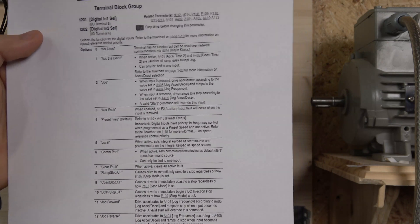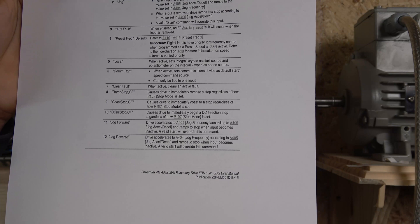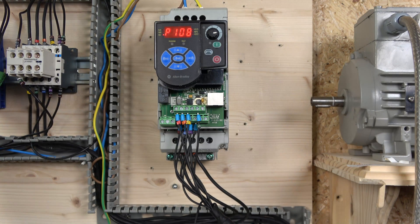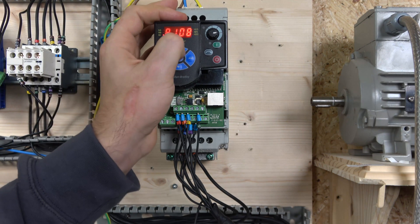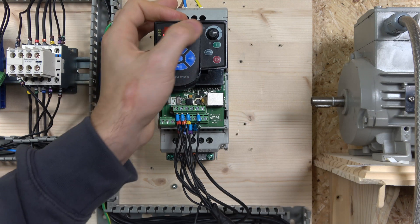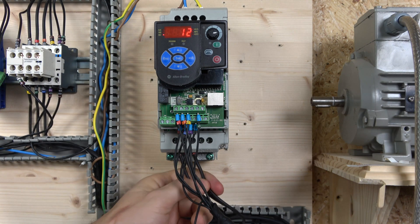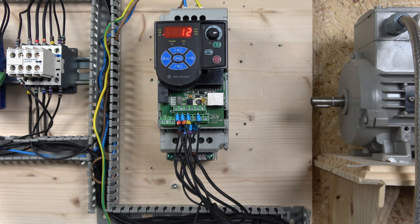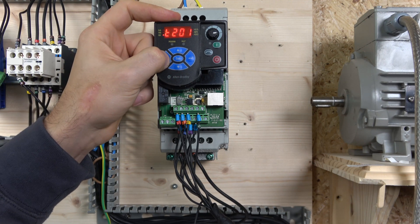If you want jogging to happen forwards and reverse, you can select options 11 and 12 — you can jog forwards and jog in reverse if you wish. For this control station, jogging does not require a run signal; it will run independently. If you go to T2-201, I have selected option 12 so that the wiring determines which way it goes — option 12 will jog forwards for me. If I swap the cables around it will go the other way.